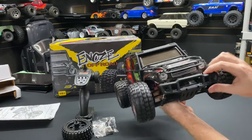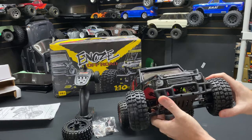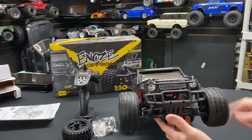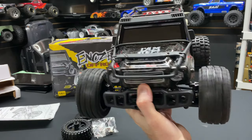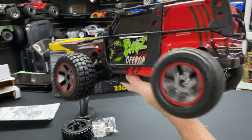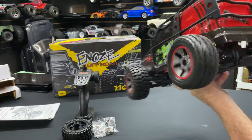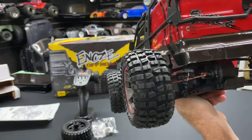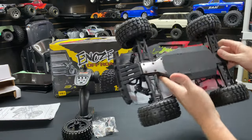Moving on to the bumper — it's pretty flexible, so it looks like it might take some decent abuse if you bang into a wall. It does have ball bearings in here, so this thing spins for days because there's no grease in them. At least it's going to roll pretty good. It also has dog bones in there, and those are steel.